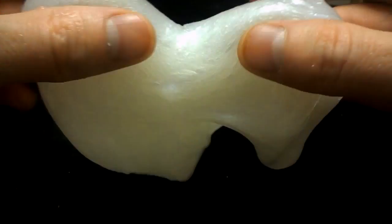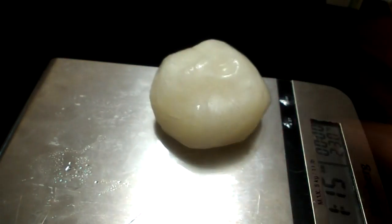Optionally you can paint the slime with dyes. I also advise you to keep the slime in the refrigerator in a sealed jar, so your slime will survive more than a month.